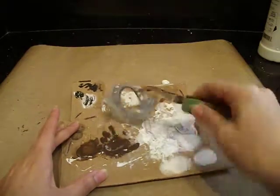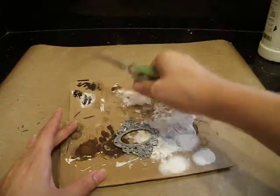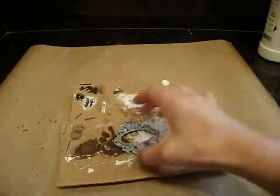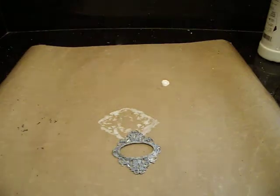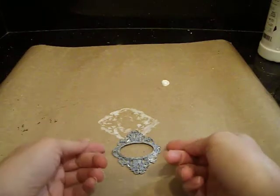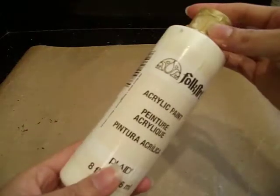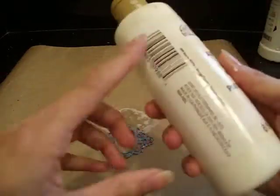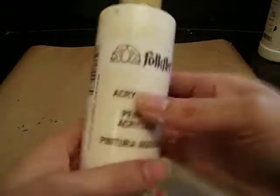Once the gesso dries, you can go ahead and paint it whatever color you want. I am going to paint this one a warm white — I'm going for a little bit of a vintage feel. The image that I'm going to use inside is vintage, so I want to do a warm white. The warm white that I'm using is by Folk Art and it's just called Warm White. I'm just going to use a little bit of paint here. Again, you don't need a whole lot.